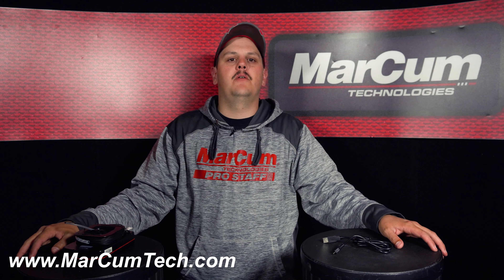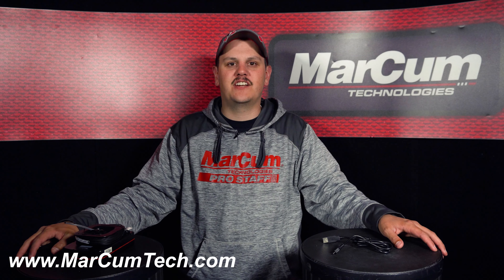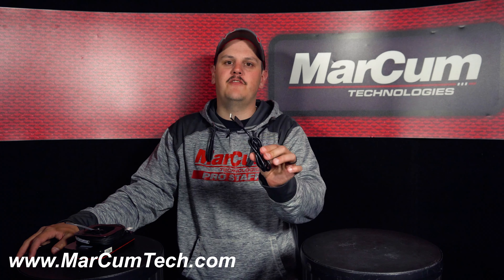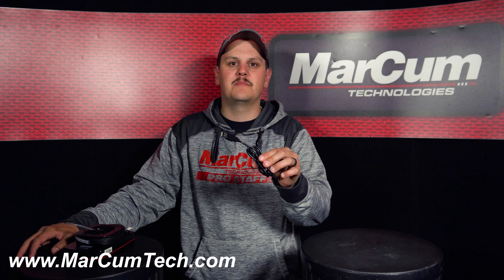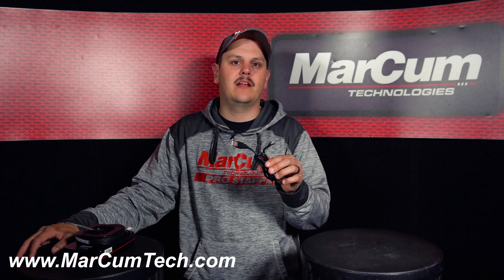Hey everybody! Today I want to talk to you about a USB charging cord for your Recon 5 or your Recon 5 Plus. Replacement parts or replacement charging cables can be found directly off of our website at markhamtech.com under the replacement parts button in the top right hand corner.